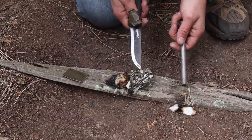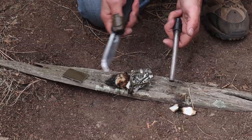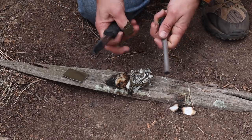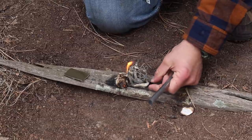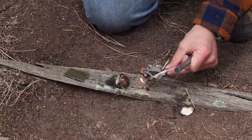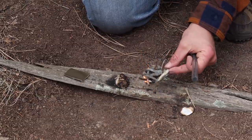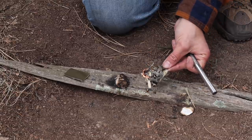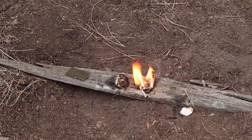I can also tear the tape into small strips, create a tinder bundle like I have here, and then use the back of my knife with a ferro rod to strike it into flame. Now I have an improvised tinder source from tape using just a ferro rod.